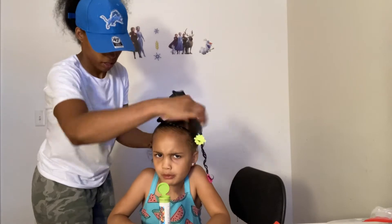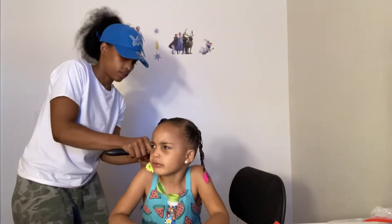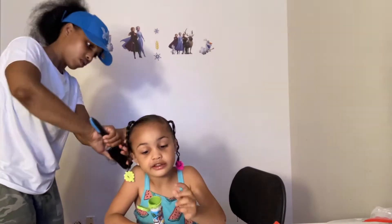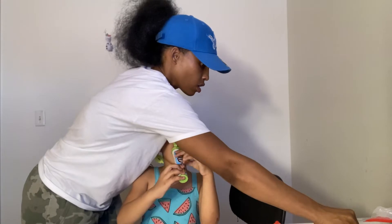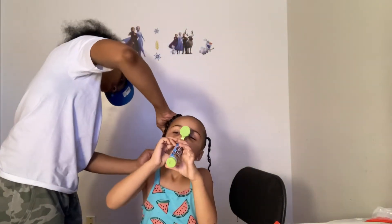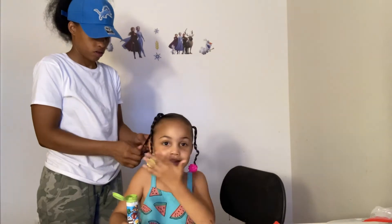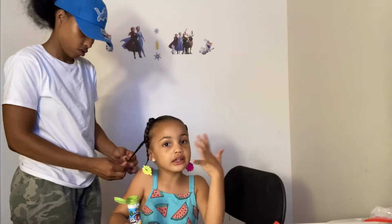Hey guys, right here I did the back with two ponytails. It's not bright, it's the next braid. Looks like we're doing pink and yellow, and guys can see that she's doing pink and yellow.